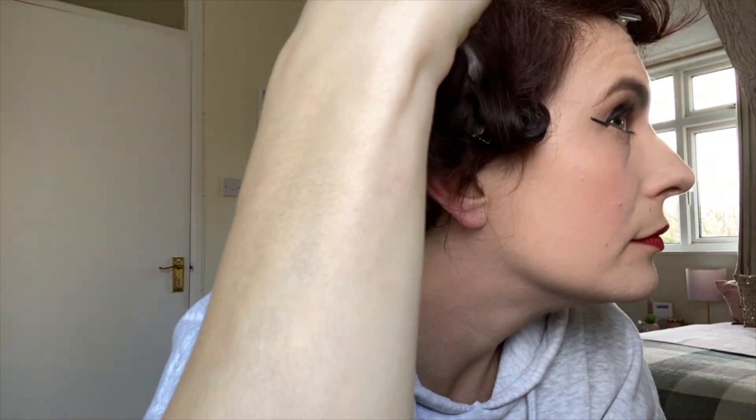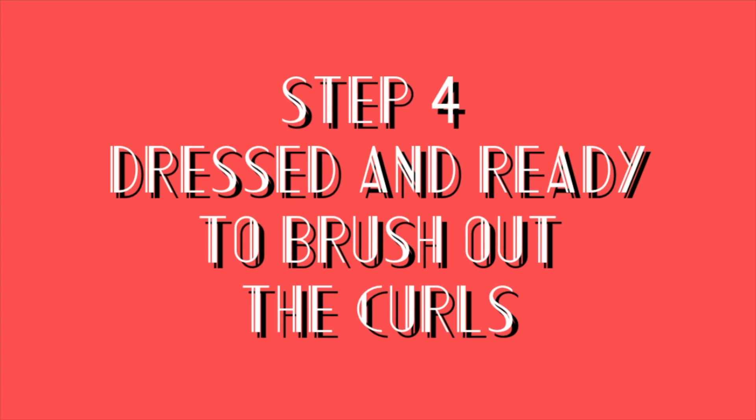My curls were dry so it was time to unpin them. As you can see the curls took really well to my hair. In fact the front of the hair is probably a little bit too curly for this kind of look — in future I would maybe do looser, larger pin curls at the front and tighter, smaller ones at the back. But it's a learning experience, it's the first time I did it and I'm really happy that the curls took. So I got dressed and put my glasses on so I can see properly, then it was time to finish off the look.